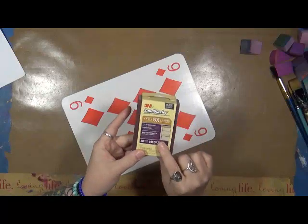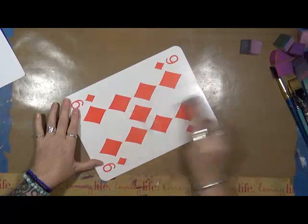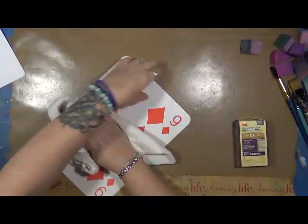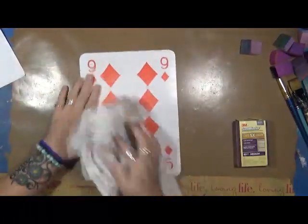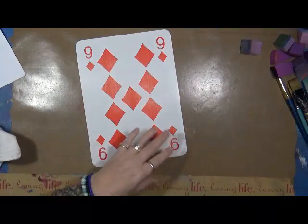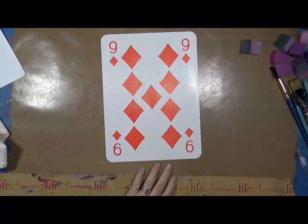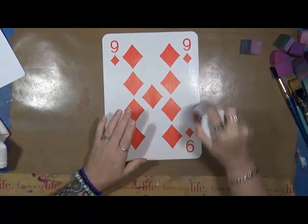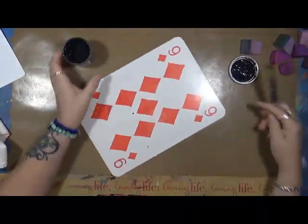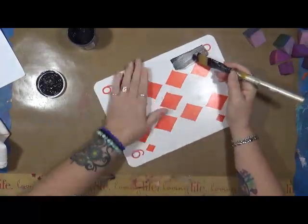All I'm doing is taking a little sandblaster, a medium grit, and I'm just taking off this shiny layer on top because I want whatever I put on here to stick. At this point I'm not sure what I'm putting on here, but I think we're going to start out with some gesso - some black gesso. So the first thing I'm going to do is cover this in black gesso.